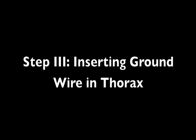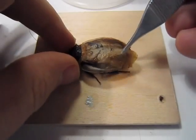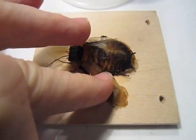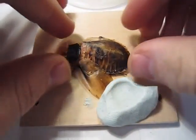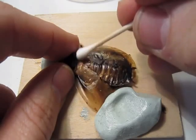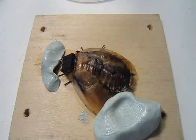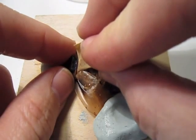Now for the hardest step of the surgery — I have not figured out an easier way to do this. You need to put your ground wire into the thorax of the cockroach. Carefully splay one of his wings and secure it with silly putty. Now wipe off the excess water from the ice water anesthesia off his thorax with a Q-tip. Since we're at a glue step, we're going to lightly sand the waxy coating of the thorax with a small bit of sandpaper.